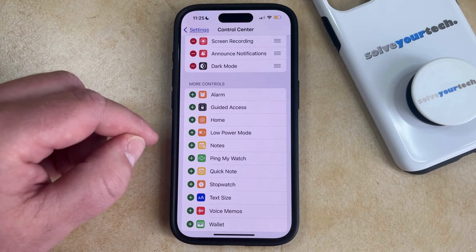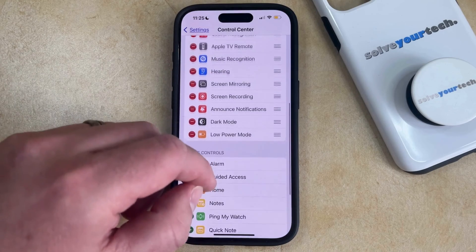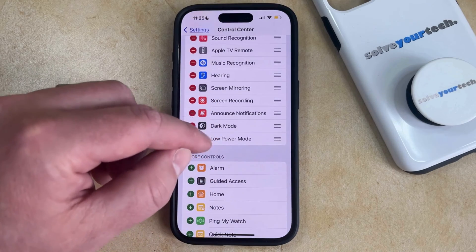Now you just need to tap the green plus button to the left of it, which is going to add it to the control center in the top section.